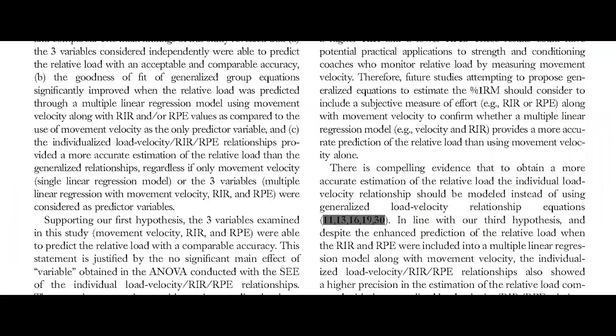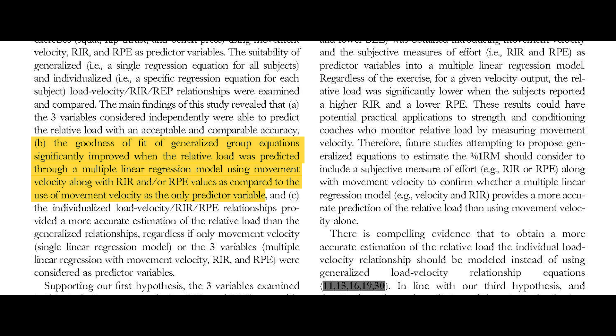To wrap it all up: the way I use velocity metrics personally is in conjunction with RPE. I believe this is effective because the absolute objectivity of velocity measures complements the relative subjectivity of RPE measures — they make up for each other's weaknesses and form a more accurate and complete picture of what's going on in training. Baselobra Fernandez et al. found in a 2018 study that errors in load estimation can be greatly reduced by using velocity in conjunction with subjective scales like RPE and RIR (reps in reserve).